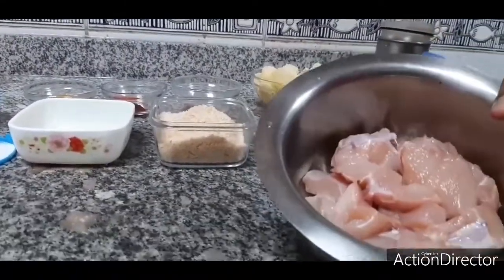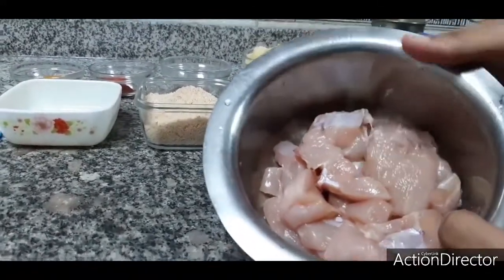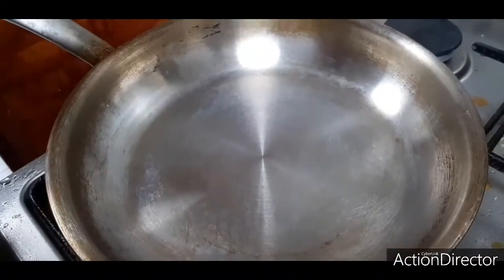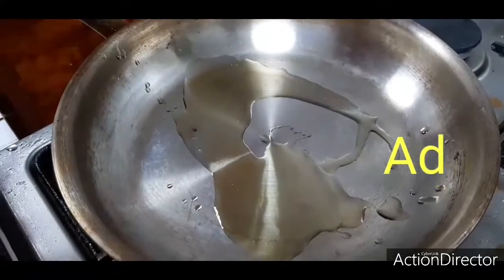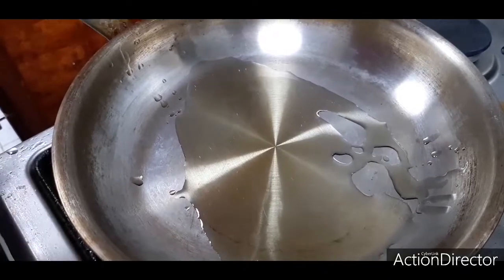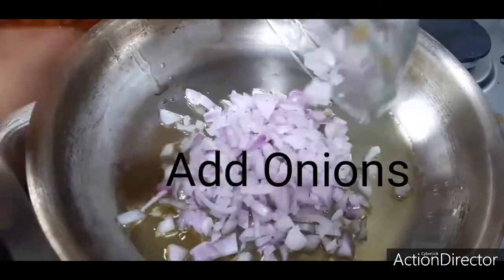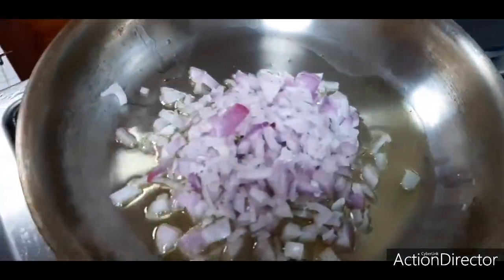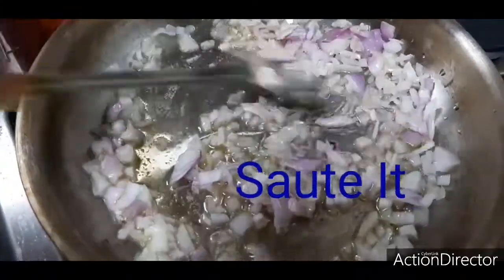Now before starting this recipe, I am going to grind the chicken in the grinder — in the mixer. So now I am on the gas and I am going to add 2 to 3 teaspoons of oil. Now in goes the onions — sauté the onions nicely.